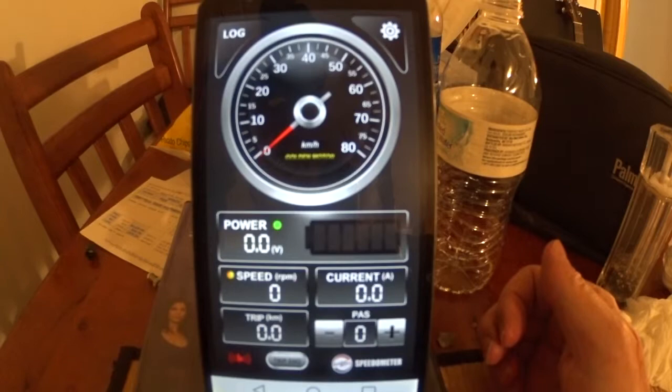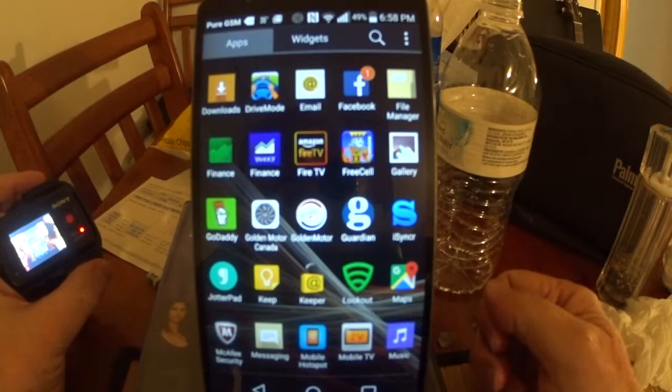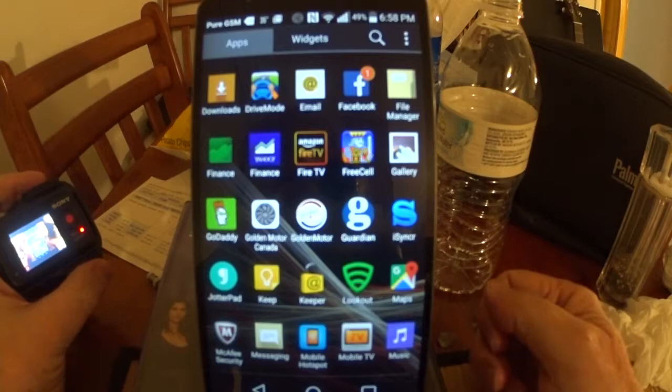Sometimes it will actually stay — it will actually load, not for very long generally, but long enough to go over and try to pair it. But basically this time it's not doing anything. It's clearly an app you have to sideload — it's not in the Google Play Store, so it's not even an approved app.